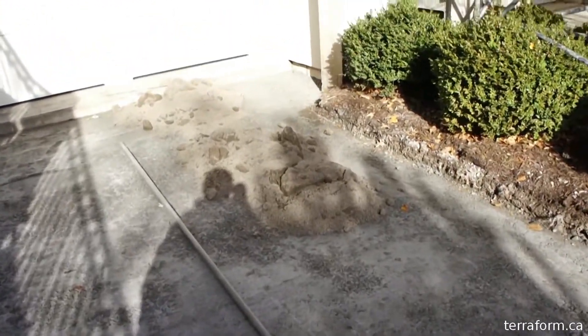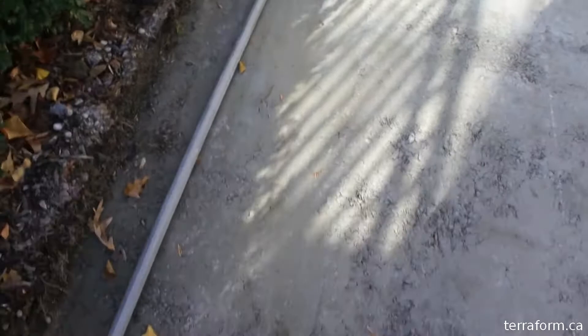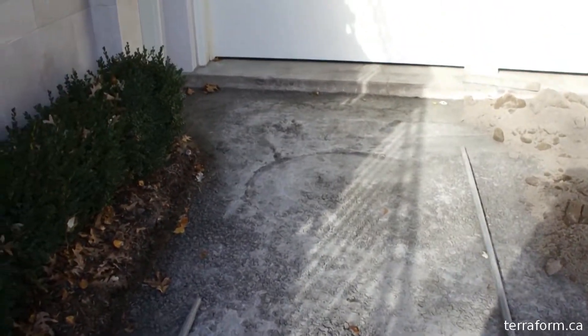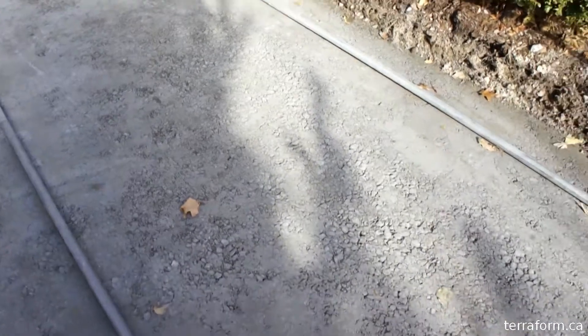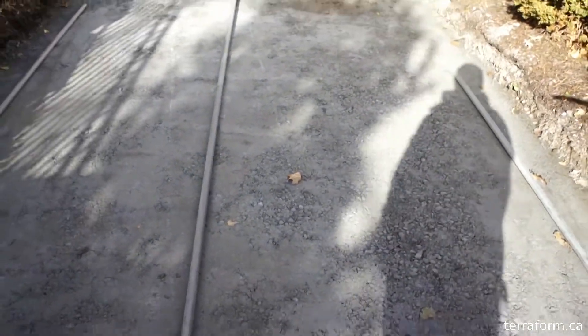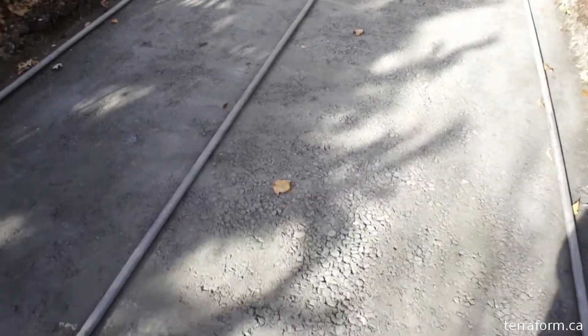So we're just about to screed this out and then we'll be installing our stones. This is really about showing you how hard this product is — it's excellent. I really like using this, and I think that's going to be the ticket for the driveways because it works extremely well.